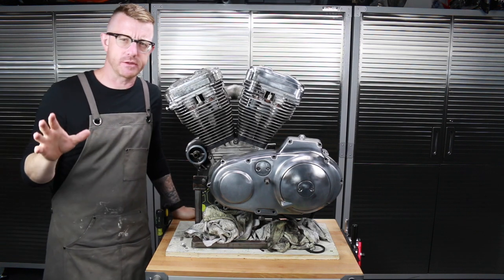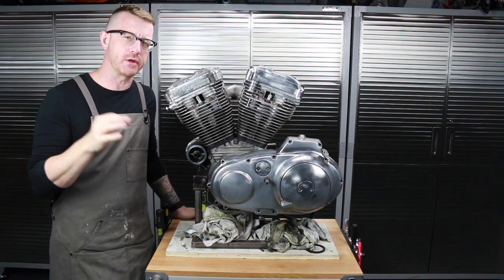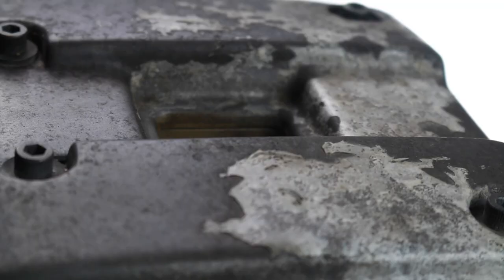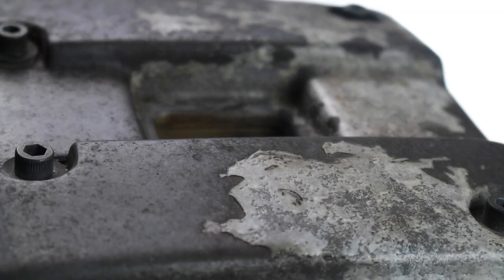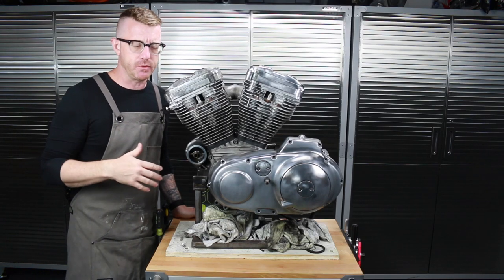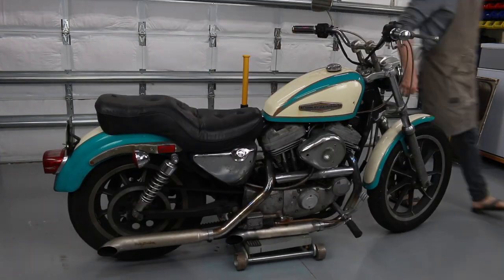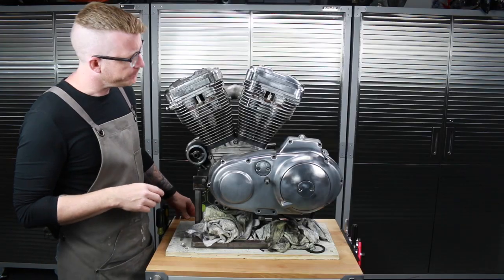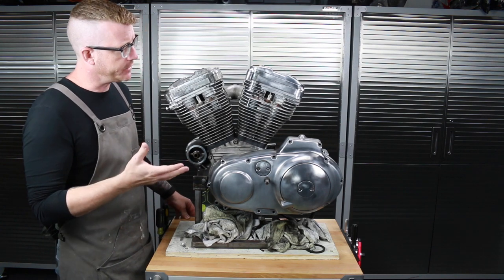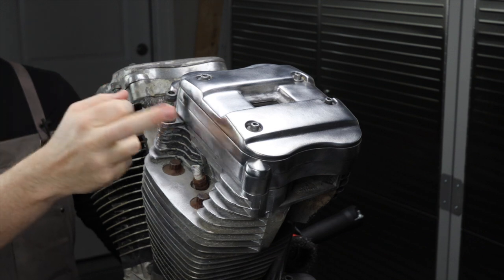Hey everybody, it's Brian House here for Housework, and today I am removing the crusty, nasty, gross outer layer of this 28-year-old Sportster engine. It comes off a 1991 XLH 1200, which is the Harley-Davidson Sportster.